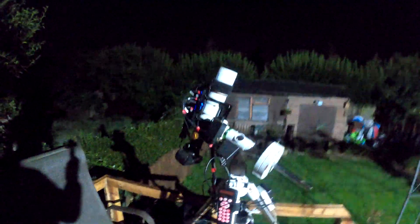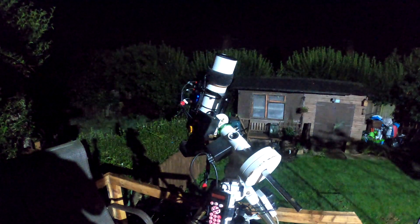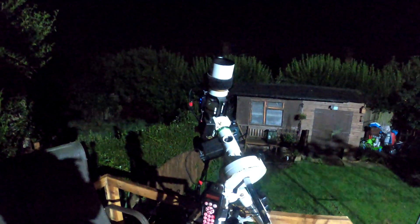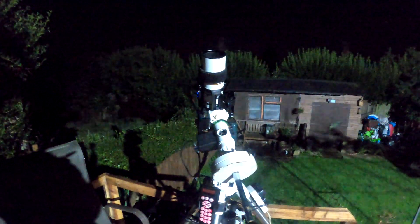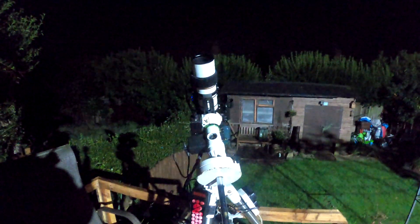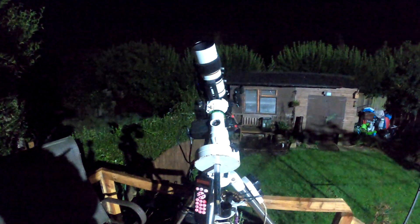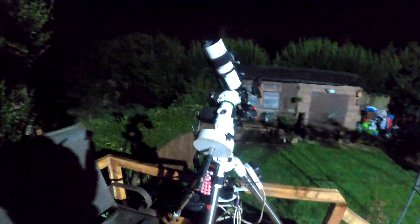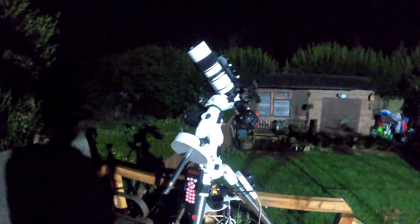That will go to where it needs to. My biggest limitation is the camera — the battery is absolutely knackered, so I'll be lucky to get two hours of footage. But hopefully I'm going to be doing two nights of this, so we shall see.